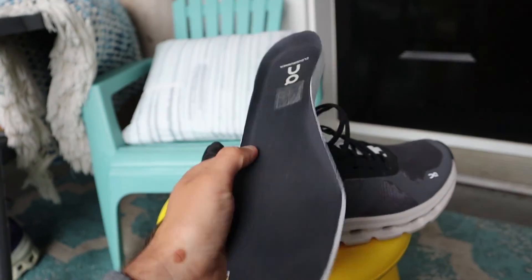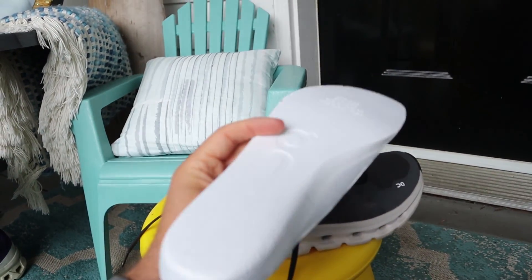For those of you wondering, yes the insoles are removable. I found the Cloud Runner to fit true to size, and this shoe is also available in wider widths. In a wider width, this is going to be probably On's widest option when it comes to a running shoe. So for those of you that haven't been able to get into an On Running shoe because they're too narrow, the Cloud Runner could be a good option for you.